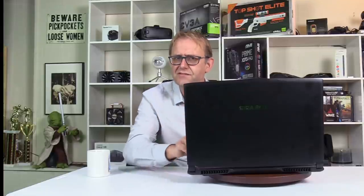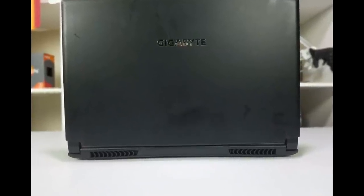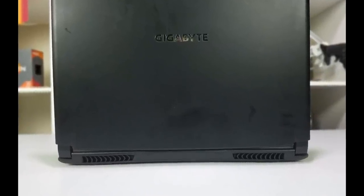The back of the display shows the Gigabyte logo, and unlike the Aero 15 it does not light up. It is a reflective silver, very similar to the Aorus line, and it is a fingerprint magnet, so make sure you keep a wiping cloth handy.